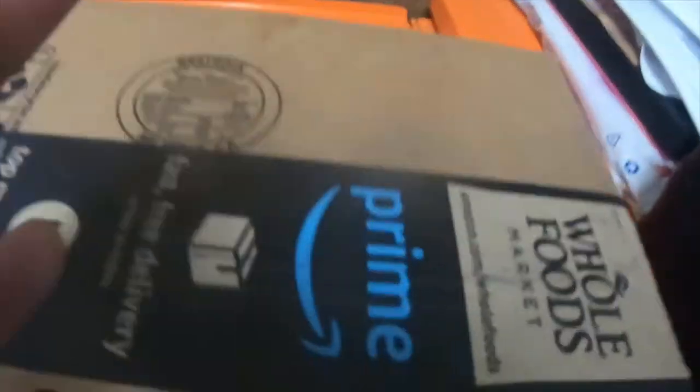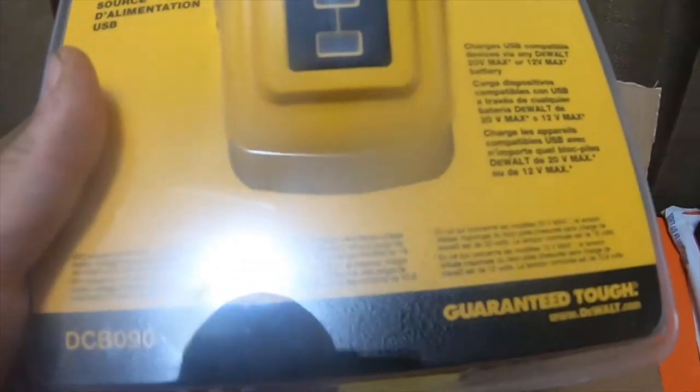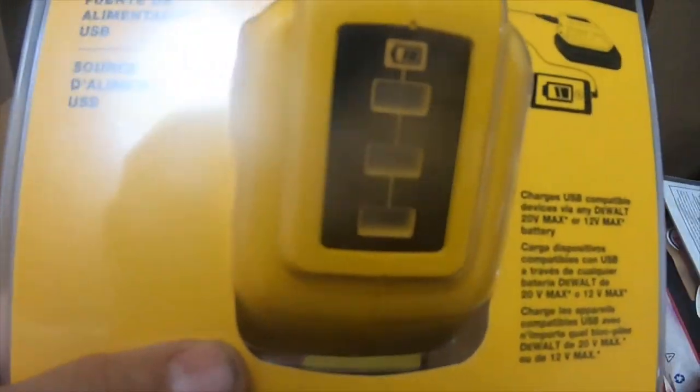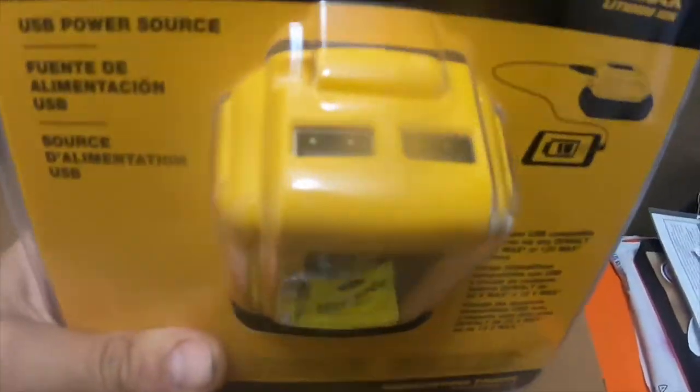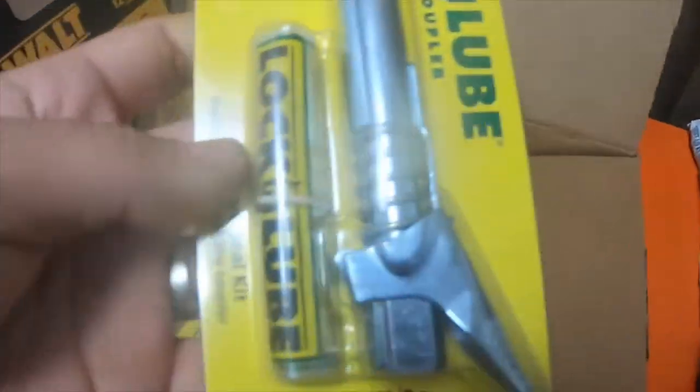All right, so I got a short little video tool haul — I got some stuff from Amazon. First thing I got is this DeWalt part number DCB090, it is a USB power source for your DeWalt batteries. I picked that up and it was only $39, not a bad price.